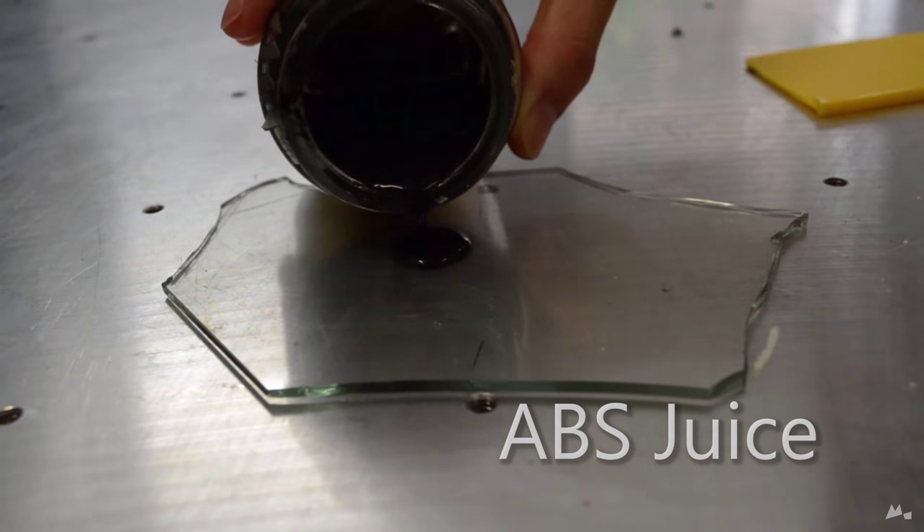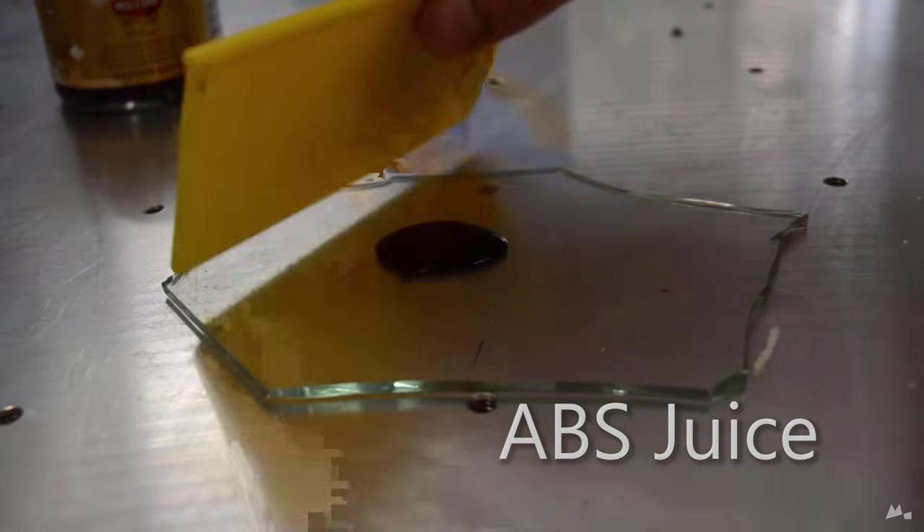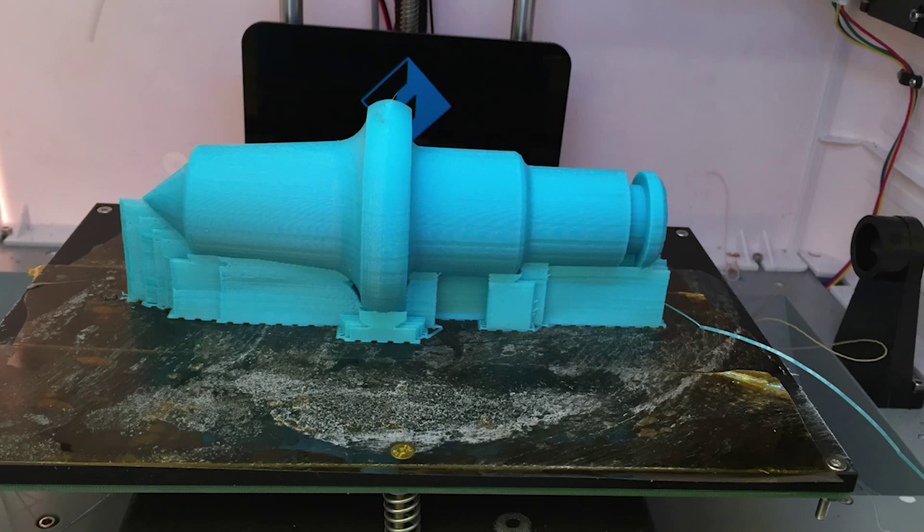And then we have ABS juice. ABS juice is a concoction of ABS dissolved into acetone. You can use this to massively improve adhesion on your print bed, as the acetone will evaporate leaving a very thin film of ABS behind. Be very careful not to get this on your skin or anything for that matter, and also be careful with the fumes from the acetone — but it does make a very good glue for sticking ABS prints together. Definitely a term coined specifically for the 3D printing market. Don't drink it.